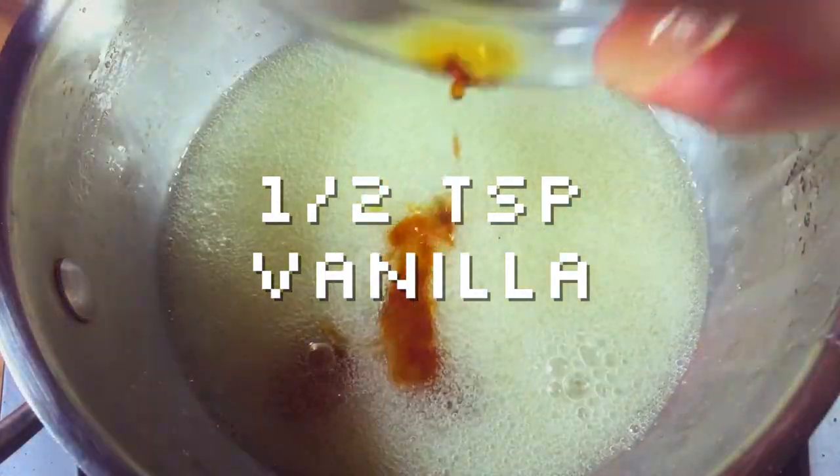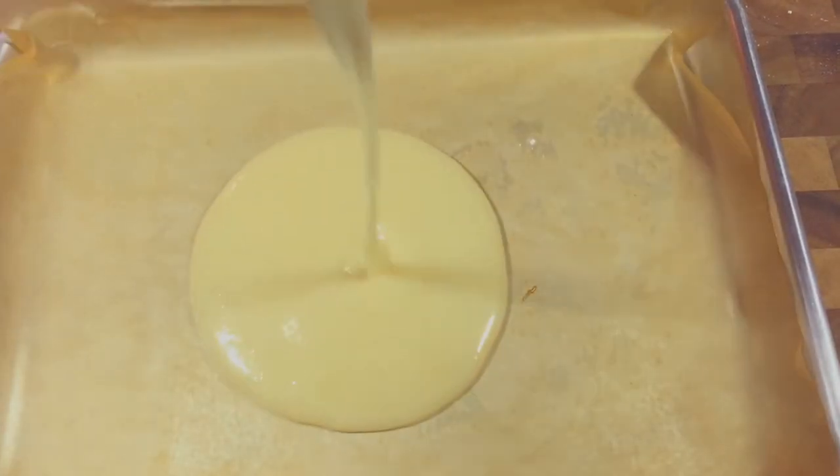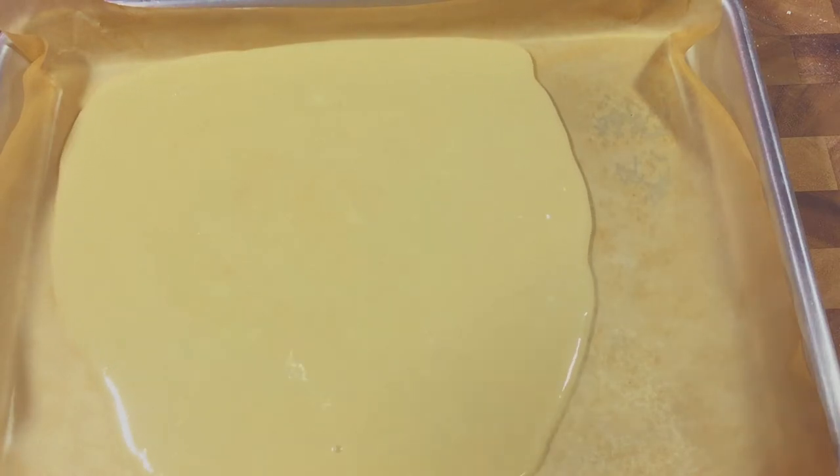Once it hits the mark, add your vanilla and your sifted powders and stir until you have a nice liquid paste. Pour it onto a parchment-lined sheet and allow it to cool about 10 to 15 minutes.